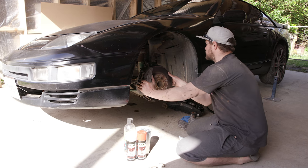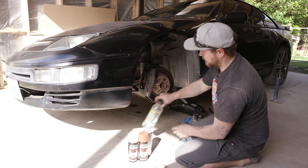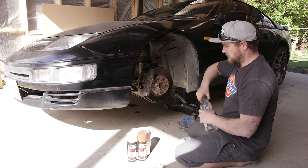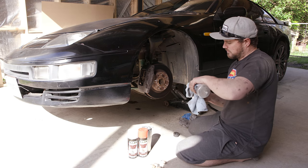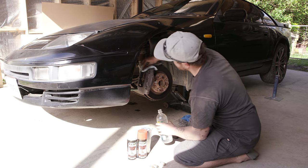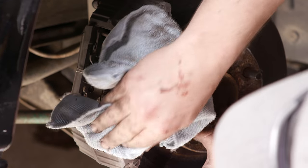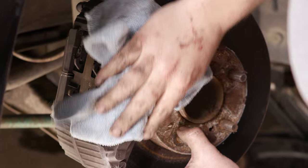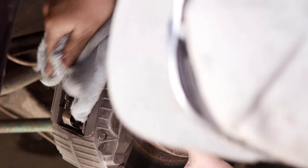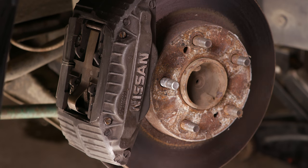As for painting the brakes, if they're fairly clean — which these ones are — you should just be able to give them a wipe down with some wax and grease remover to take any of the dirt off the top. I really just want to try and get inside all the little fins and in between the lettering, just to make sure it's nice and clean so that the paint does stick to it.